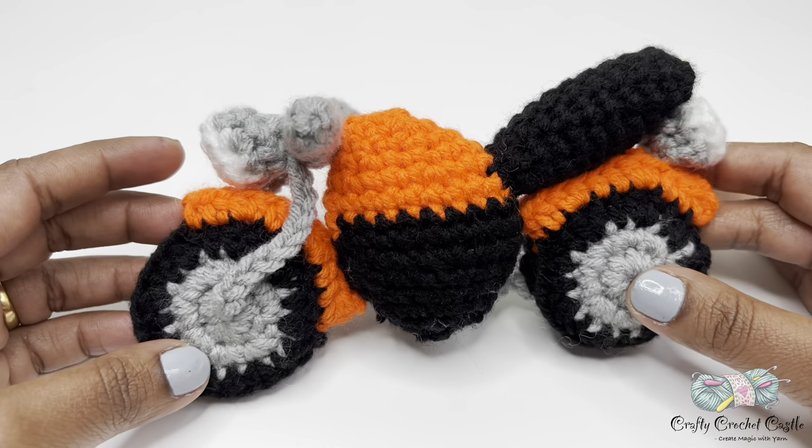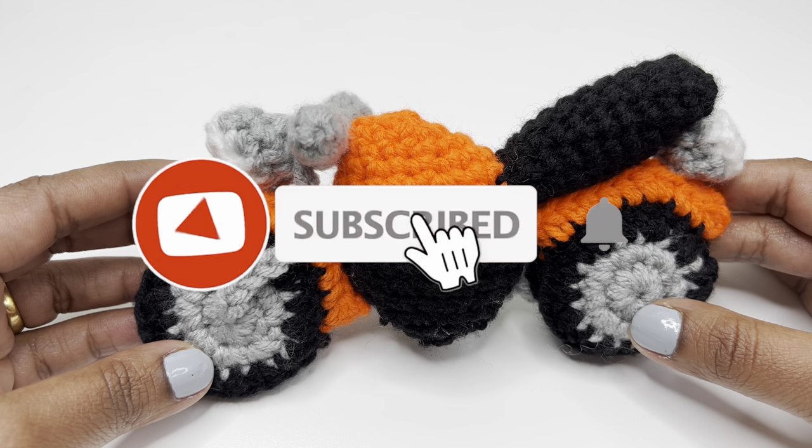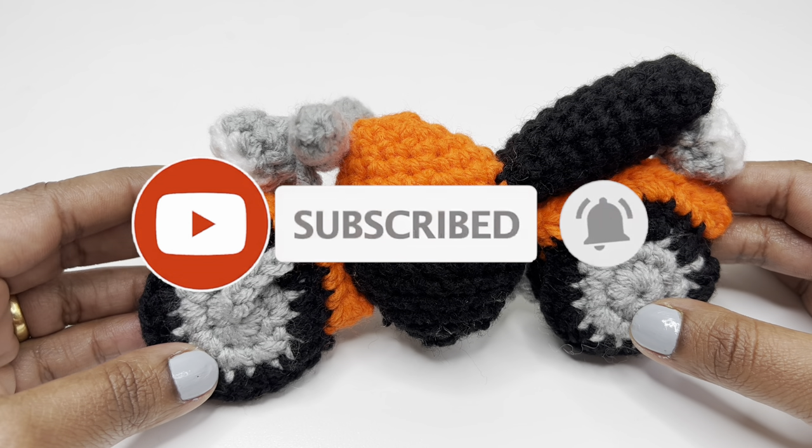The project is now complete. I hope you enjoyed crocheting this along with me. Please show your support by subscribing to my channel. Thank you for watching and see you in the next one.